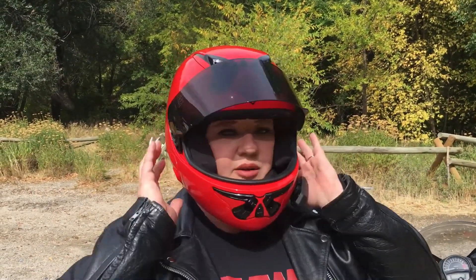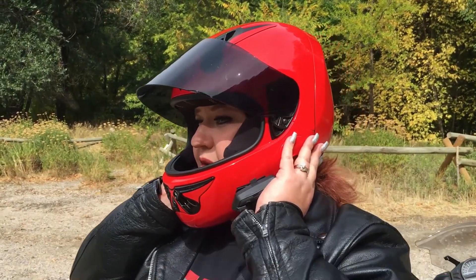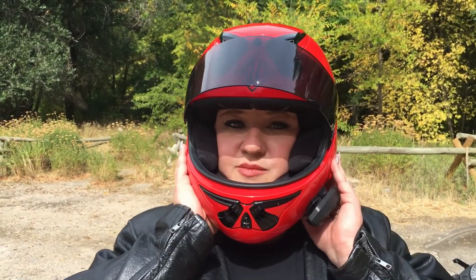Awesome system, totally comfortable, and because it's all closed up, I don't get as much wind noise and my face is more protected.